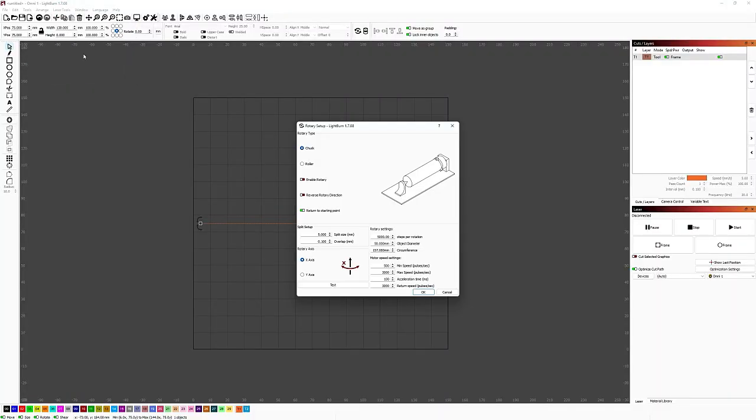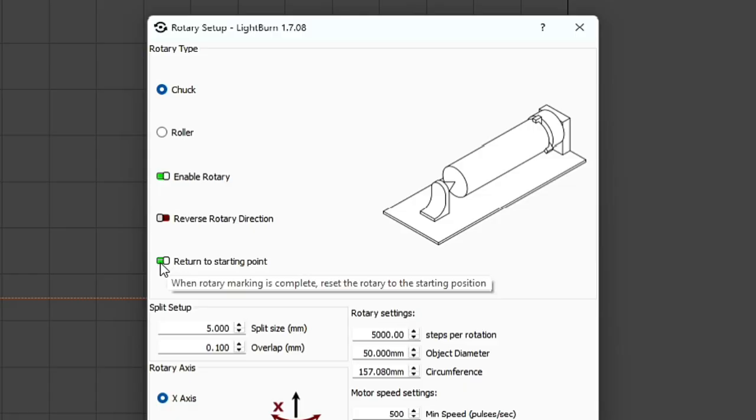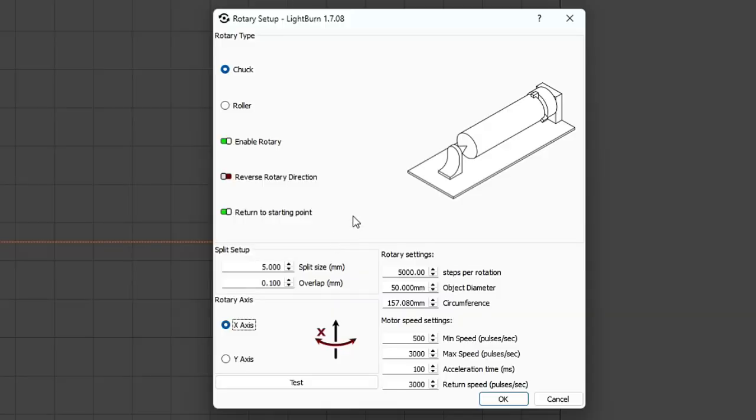Open the rotary setup menu under the Laser Tools tab. Set the rotary type to Chuck and make sure the Enable Rotary box is checked. You can leave Reverse Rotary unchecked for the Omni-1, but depending on your laser's configuration, you might need to enable it — if your designs are coming out mirrored or engraved backwards, that's a sign you should toggle this setting. I also like to check the Return to Starting Point option, so the chuck rotates back to where it began after the job finishes. For Split Size and Overlap settings, I usually go with a split size of 0.04 millimeters and zero overlap. These values work well for my typical projects, but I've linked some excellent videos and Lightburn's official documentation in the description.